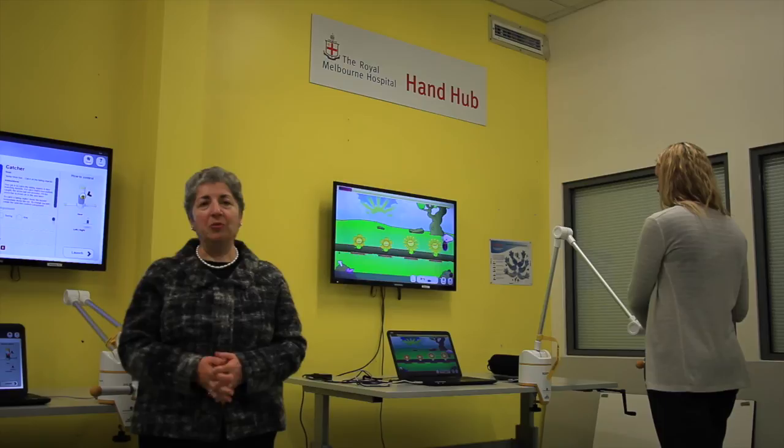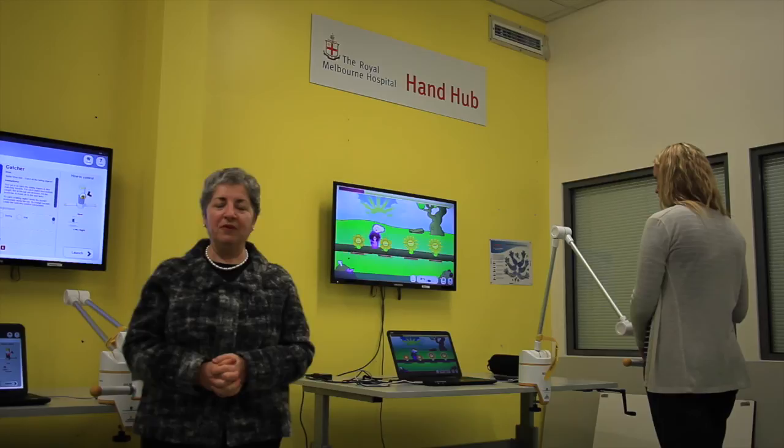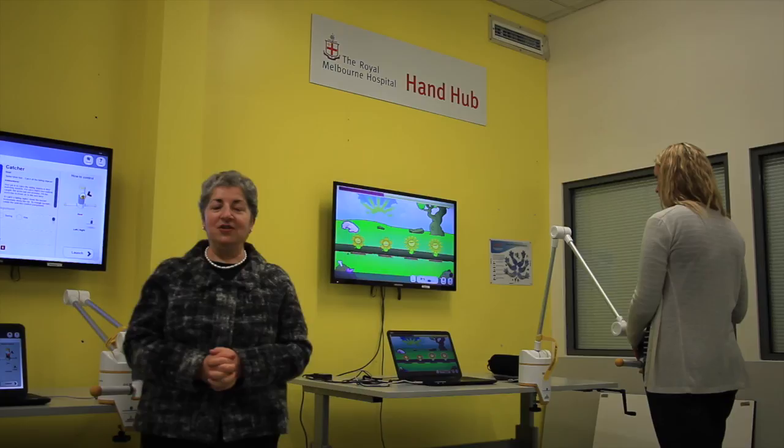Patients with multiple sclerosis have been referred to the Hand Hub and have gone through the program. While I can't speak about those particular patients specifically, we have evaluated a number of people who have been through the program and found that all have made significant changes in their upper limb function and all have had an improved quality of life.